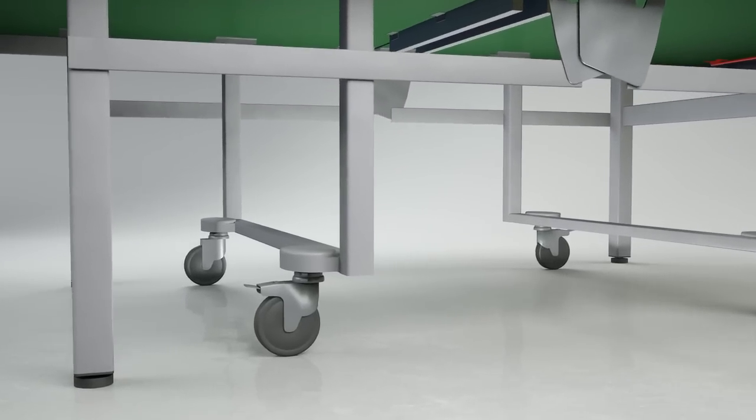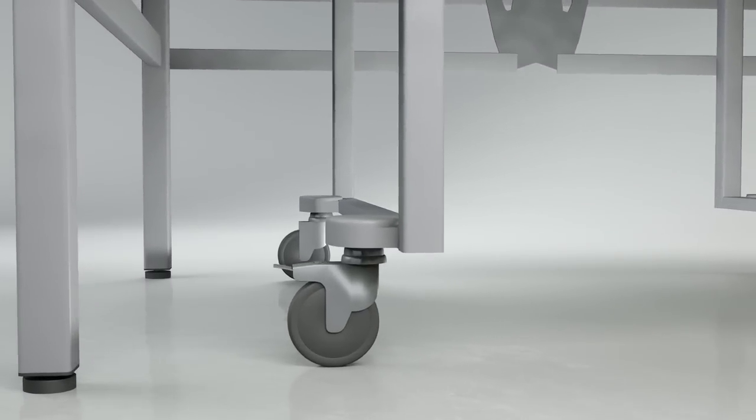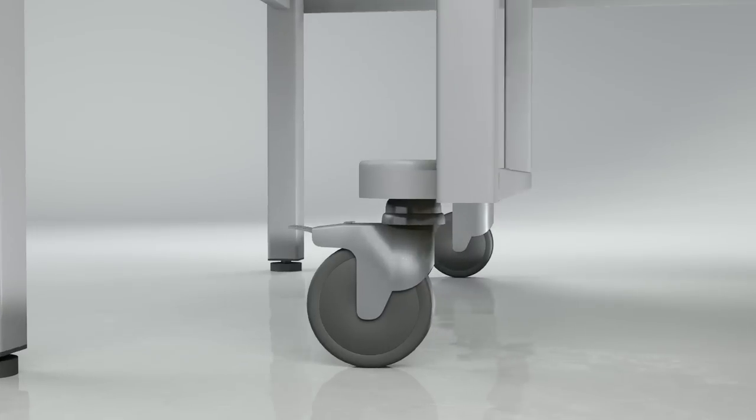The undercarriage is one of the strongest available. It incorporates four large strong wheels, two of which have brakes.